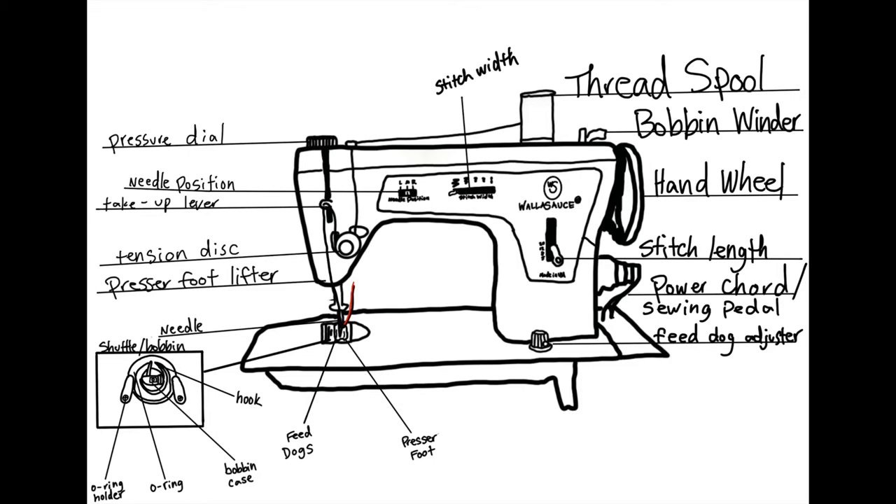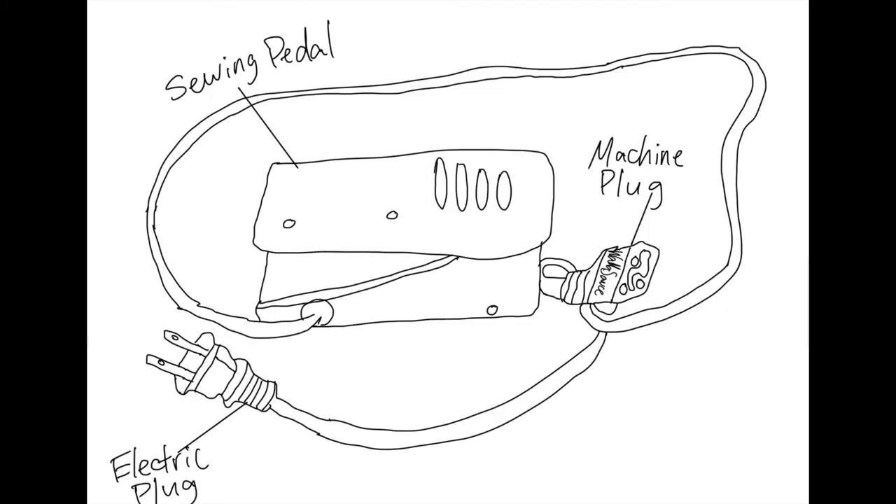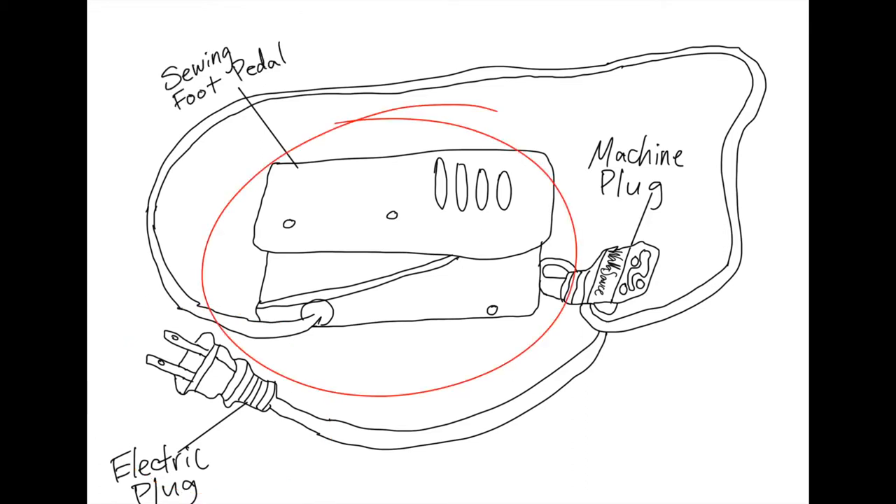The first thing we'll be talking about today is the sewing cord and foot pedal. First things first, you've got the electrical plug — you know what to do with that, just go ahead and plug that into the wall. The sewing pedal is what operates the machine.